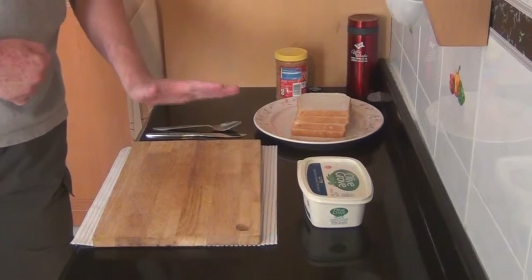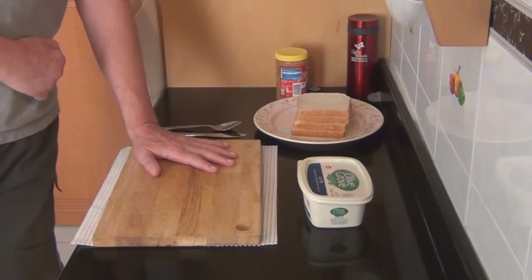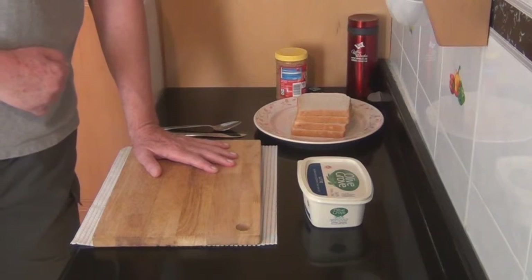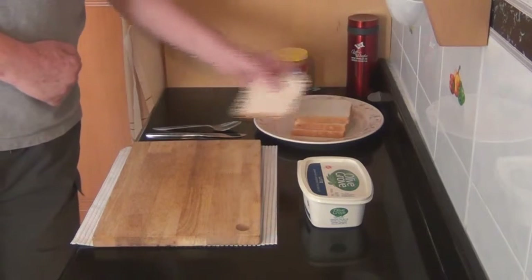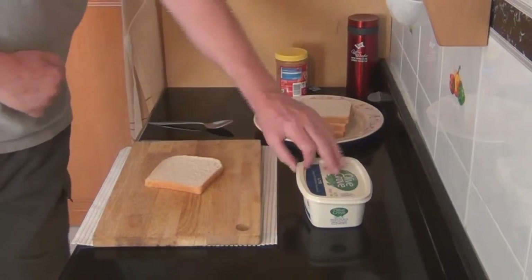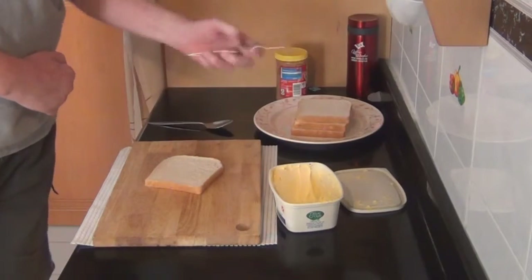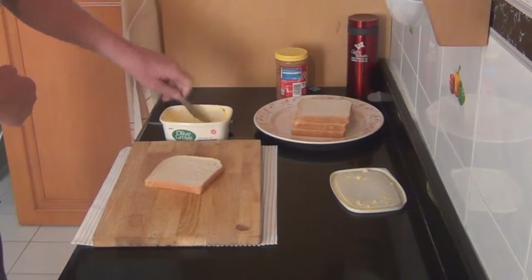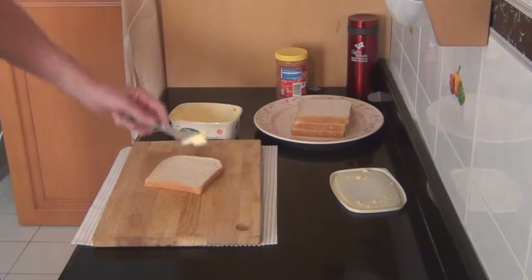I'm in Malaysia right now and I don't have access to build one of those, so when I grab my knife and margarine to spread it on the bread on my board, it tends to slip all over the place. With my hand the way it is, it becomes very difficult to get the job done.